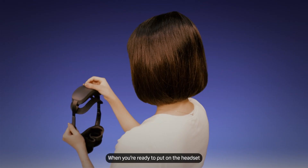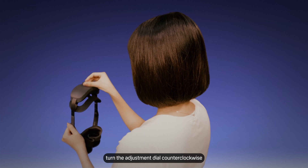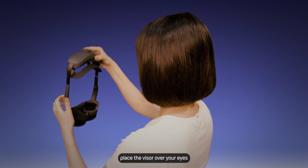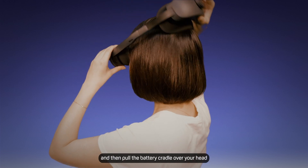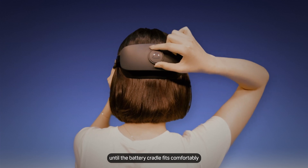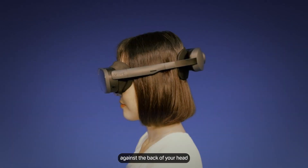When you're ready to put on the headset, turn the adjustment dial counterclockwise until the battery cradle is fully extended. Place the visor over your eyes and then pull the battery cradle over your head. Turn the adjustment dial clockwise until the battery cradle fits comfortably against the back of your head.